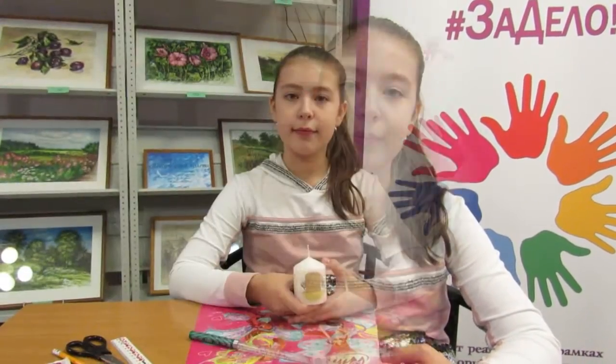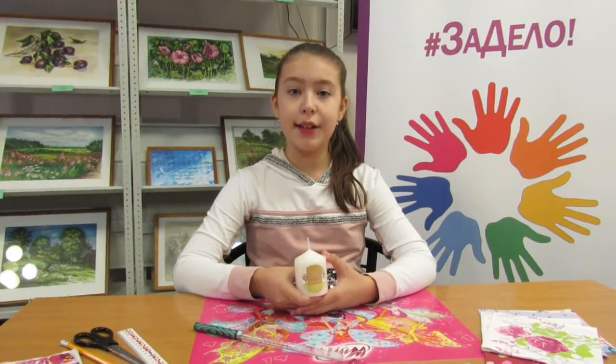Hello guys, my name is Nelly. Сегодня я вам покажу, как сделать свечу в технике декупаж. Она может стать прекрасным подарком для ваших друзей и родных. Итак, начинаем.